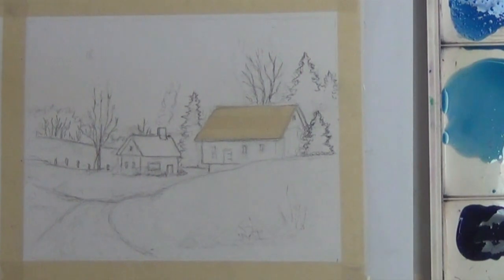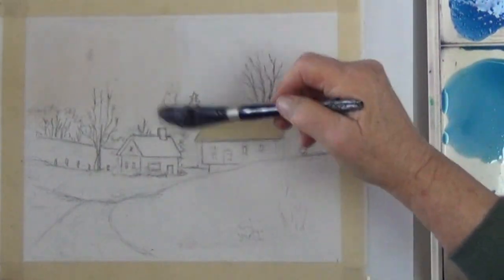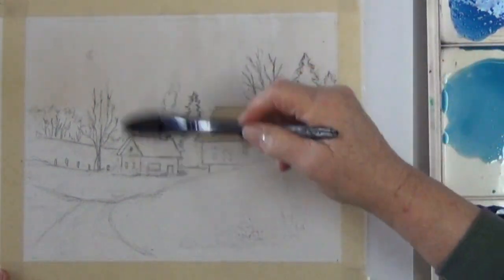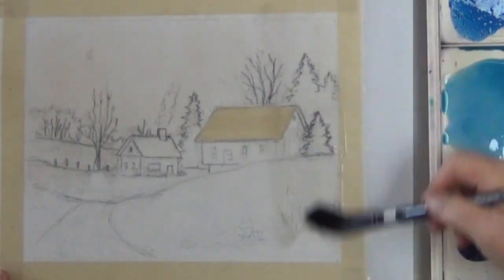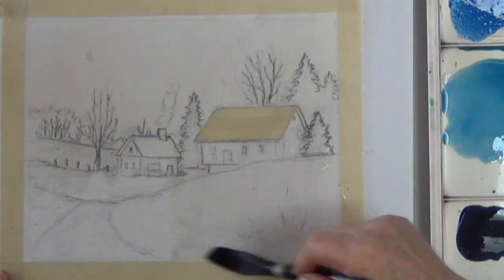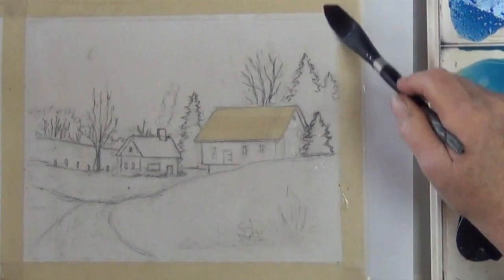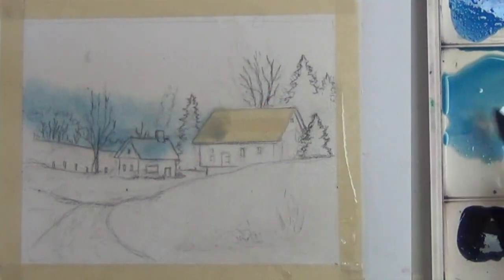It's Deb Watson again and the first thing I'm doing is I'm going to wet the paper. Today I'm using a three-quarter inch oval silver black velvet wash brush. You could use a flat hake or hockey brush, but having a soft wash brush can really help getting a smooth wash. I'm starting with the light blue.